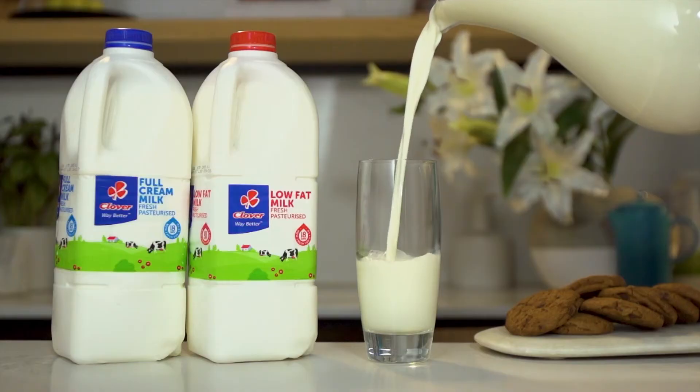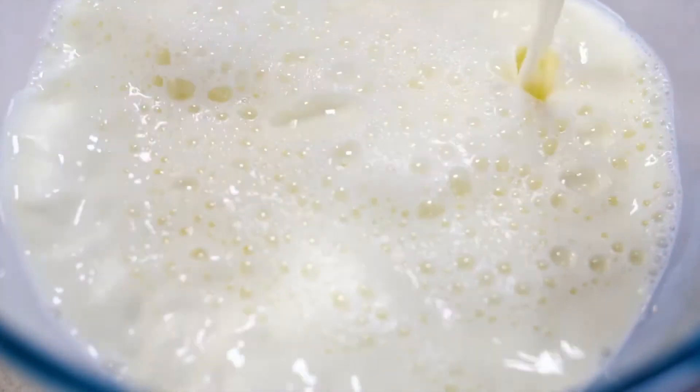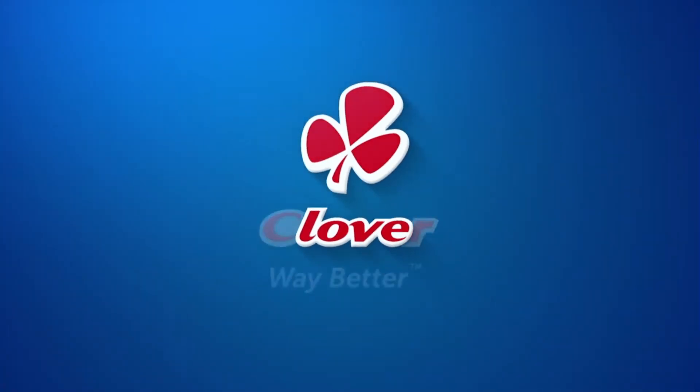Alright, thanks very much gentlemen for that very informative little tidbit. But right now it's time for us to get into the kitchen and cook something delicious. Clover Fresh Milk is the number one milk brand in SA. Made with love by Clover.